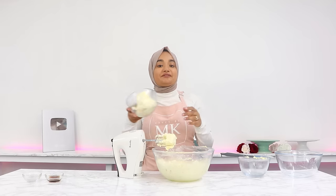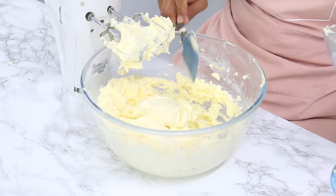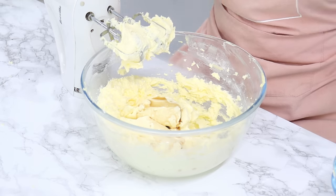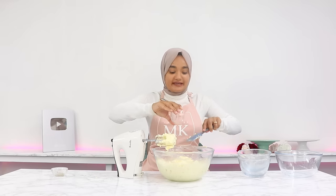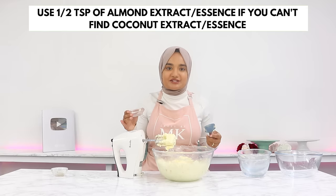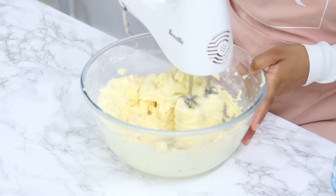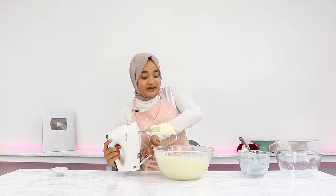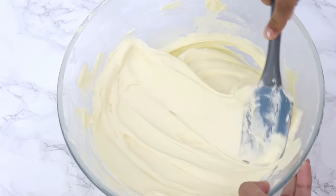To finish off the frosting, add in one and a half cups of cold firm cream cheese, along with one and a half teaspoons of vanilla and one teaspoon of coconut flavoring. Again, if you can't find coconut essence, half a teaspoon of almond extract works great. Mix together until well combined — try not to over mix, just until it's nice and smooth. And that is it — the coconut cream cheese frosting is all done.